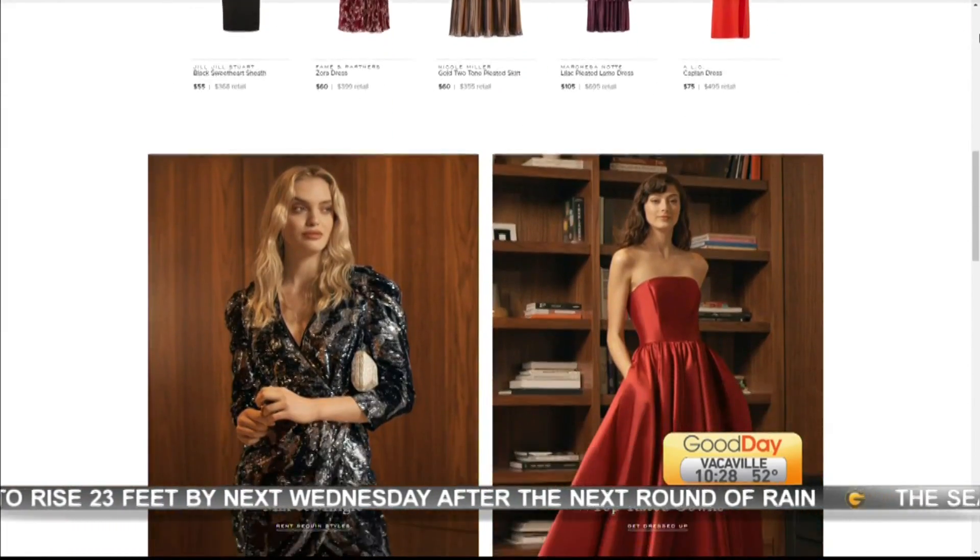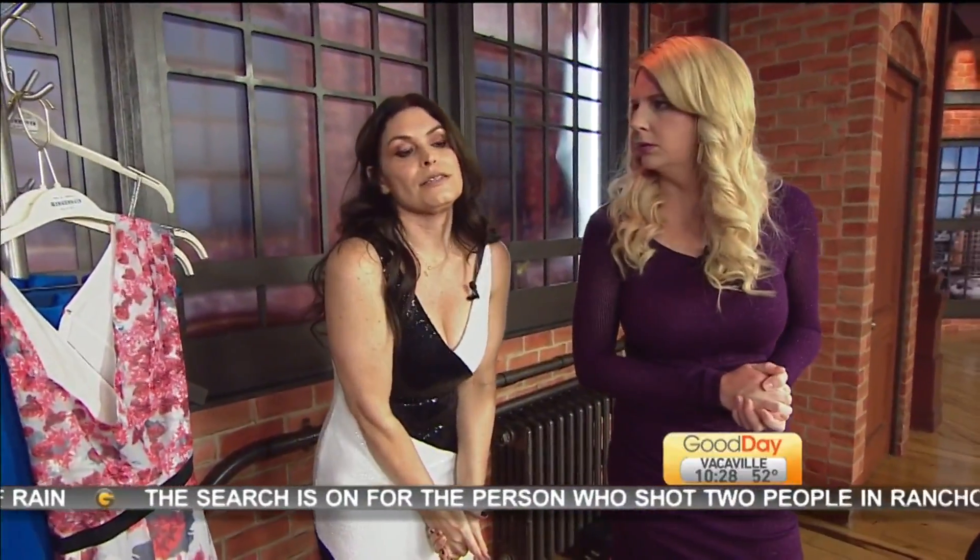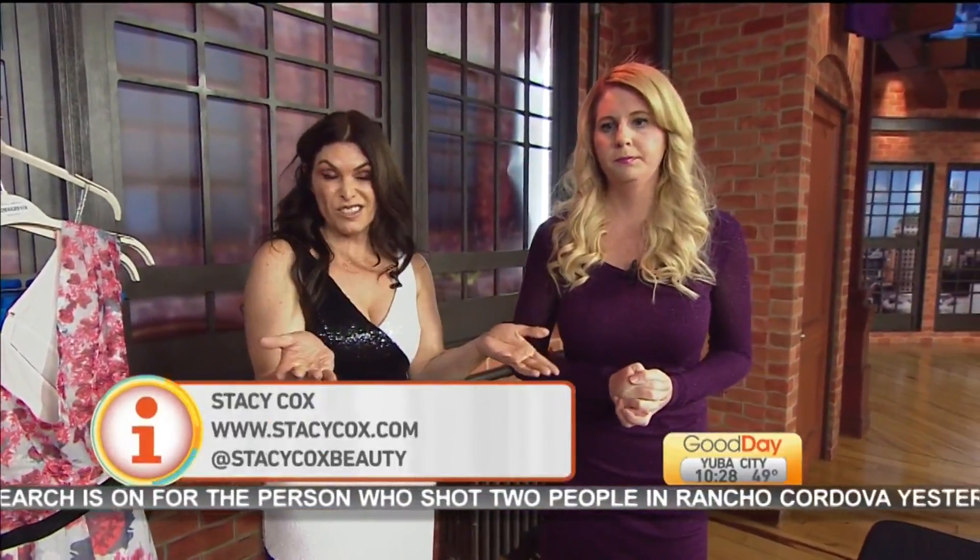Make sure you're following Stacy on Instagram — her handle is Stacy Cox Beauty and her website is StacyCox.com. There you'll find savings and ways to look good on a budget.